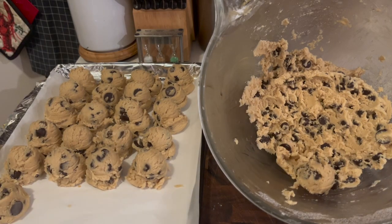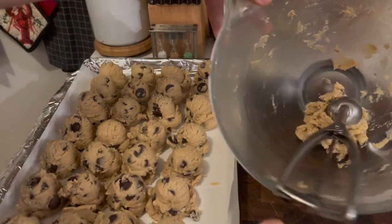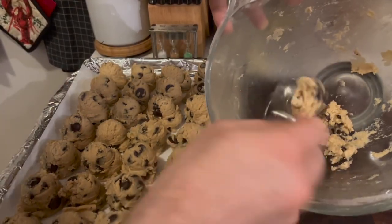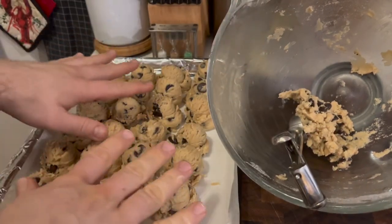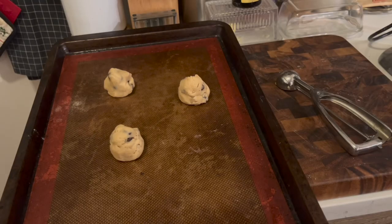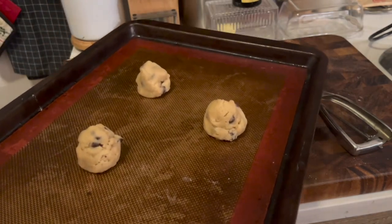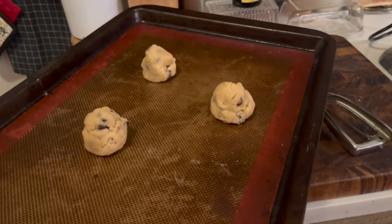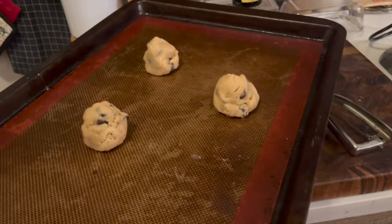I have 28 cookies here plus maybe three more — I'm going to freeze most and bake a few right off so we can taste them on cam. These are going into a preheated oven at 350 degrees for about 10 minutes. If you're baking right from frozen, you might want to add on a few extra minutes, or thaw them out first and follow the normal instructions.